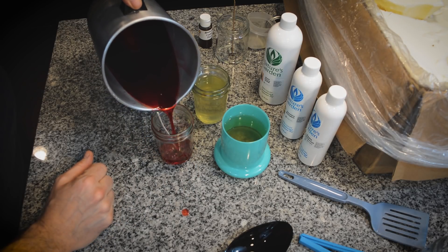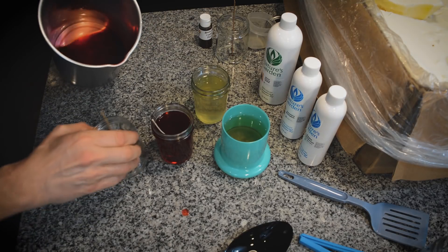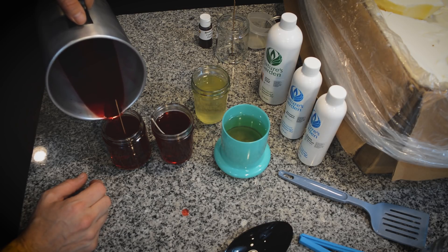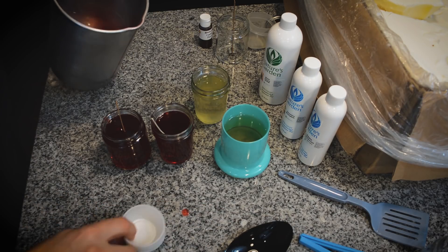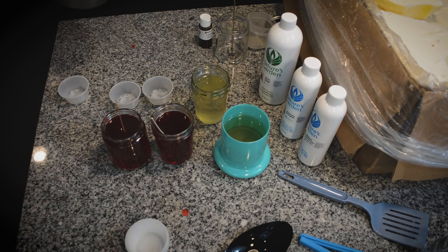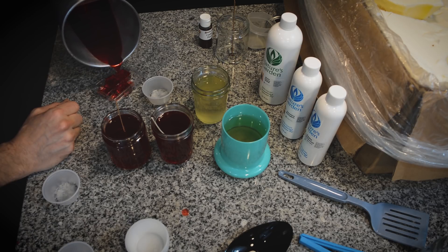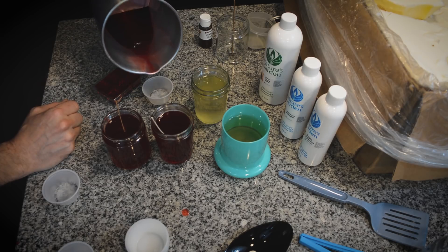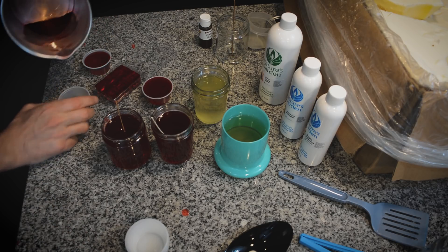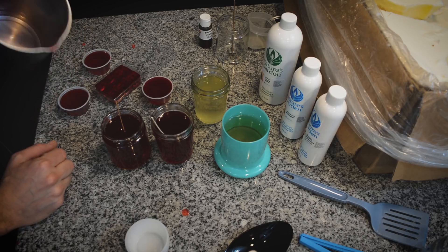That red looks incredible. I'm pouring into an eight-ounce jelly jar with an HTP 93. I'm also doing a wood wick in the nine-ounce straight jar to see how wood does in Joy Wax. I've also got a couple of shot cups and a clamshell to pour as well. Looks like I made a lot more than I thought.